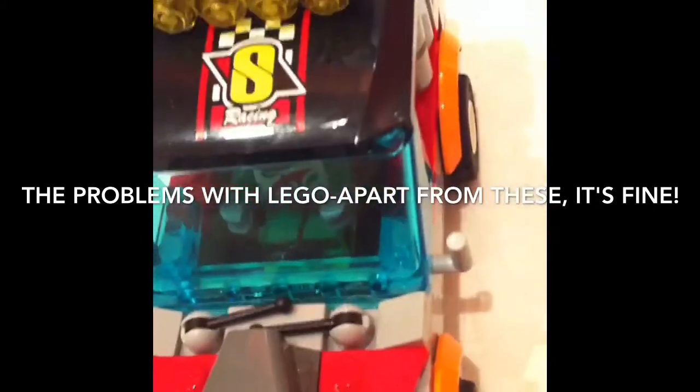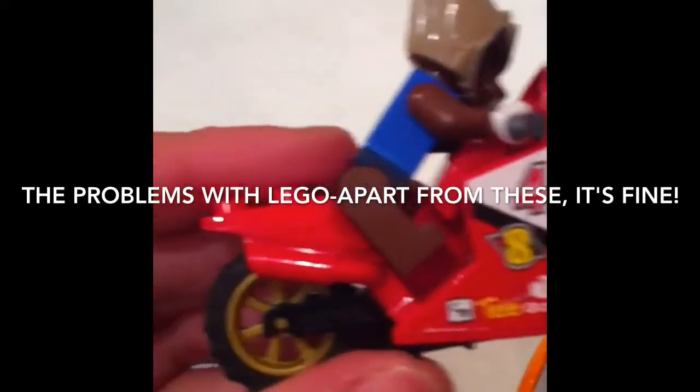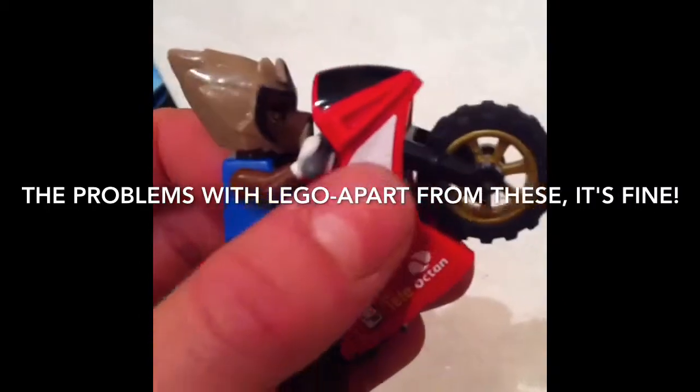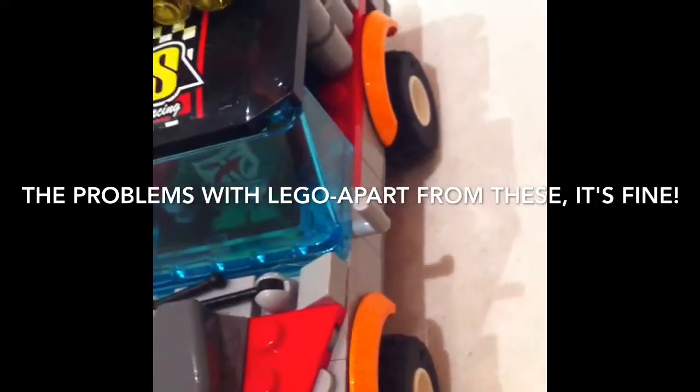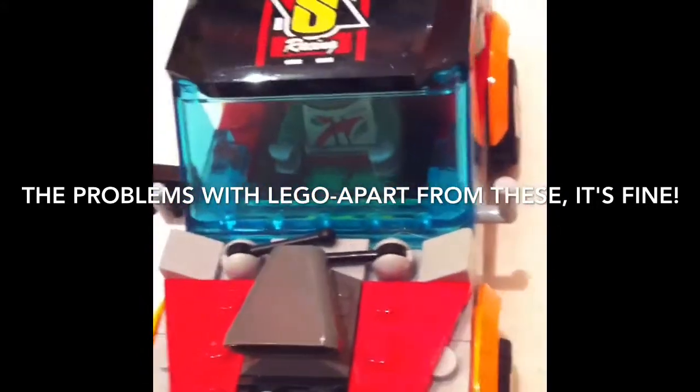There are strange shapes, like the adverts on this motorbike. And when you peel them off, you get residue. It takes a lot of scratching to get this residue off, but some of it can get really bad.